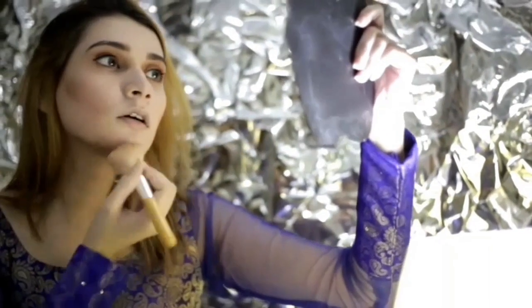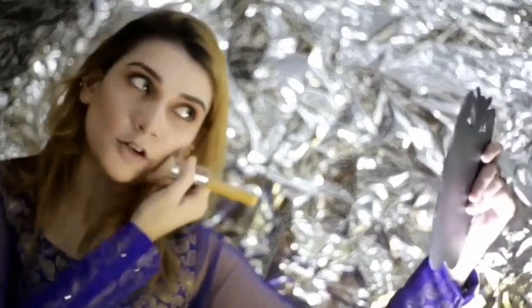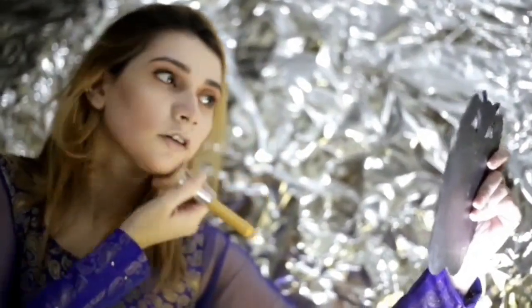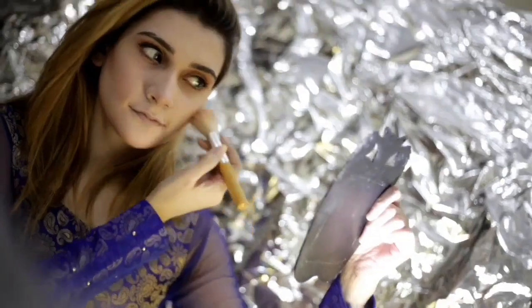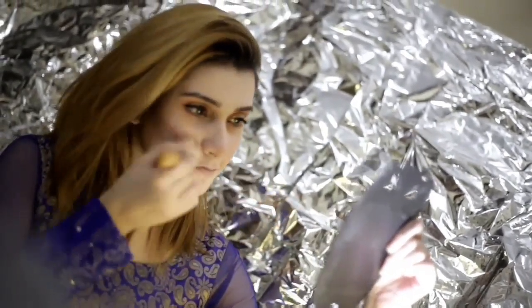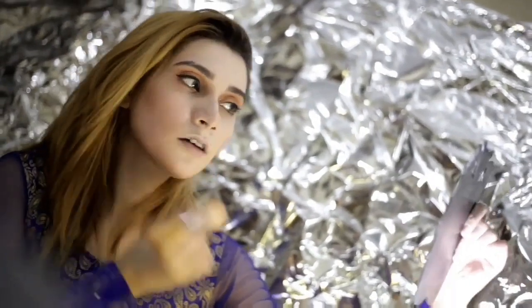I'm going to use powder of sheer cover on my cheek, palm, and my forehead as well, and a little bit on my jawline. Now I'm applying blush, which looks really amazing.